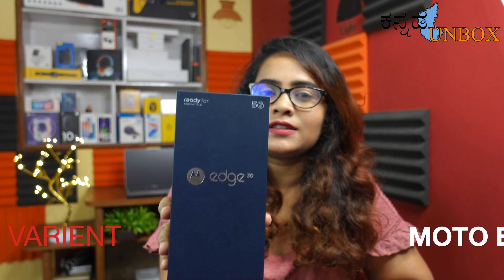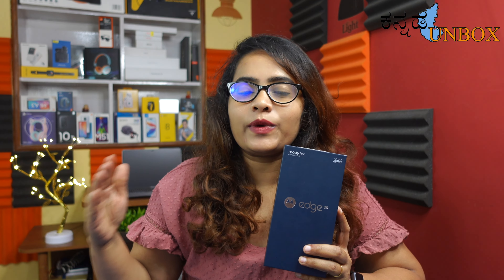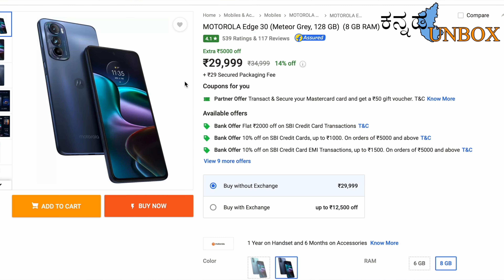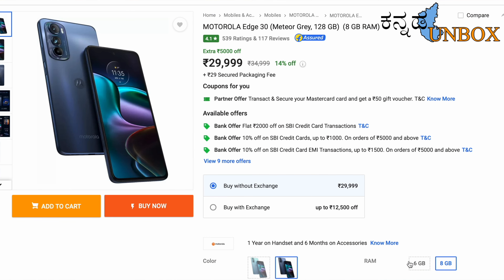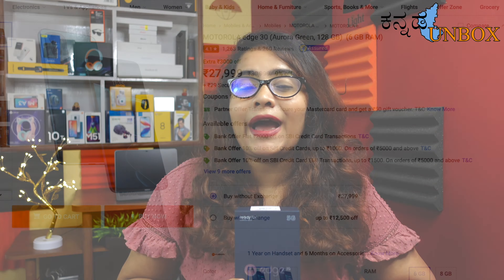This Moto Edge 30 was purchased from the digital store. There are two variants available: 8GB and 128GB priced at ₹29,999, and 6GB and 128GB priced at ₹27,399 — you can also get a bank card discount. I purchased the 6GB and 128GB variant at ₹25,399. Two colors are available: Meteor Grey and Aurora Green. I chose Aurora Green.